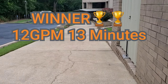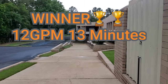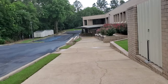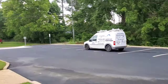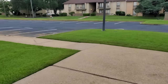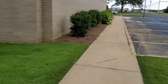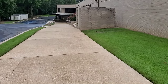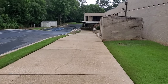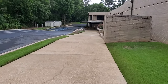So, the 8 versus the 12 — learn the application that you actually have to use it with, and then decide which mechanism to use. If I'm doing a huge commercial property with a lot of concrete, I'm going to run that 12 gallon per minute. If I'm doing an average residential property where the water flow won't keep up with the 12, I'm going to run 8 gallons per minute. Learn your applications, learn how it works.